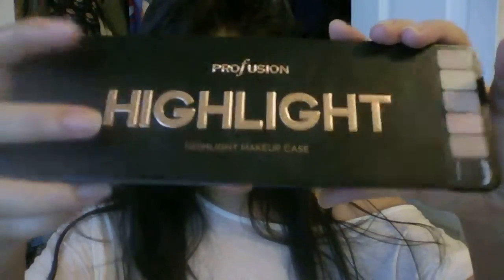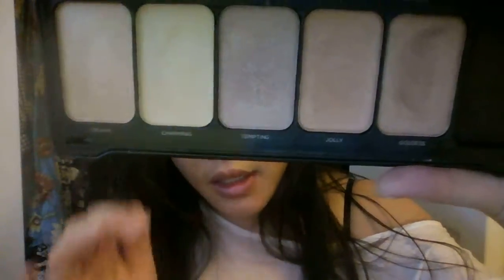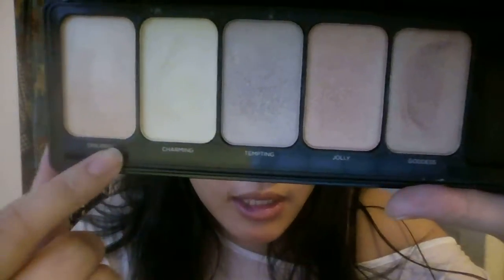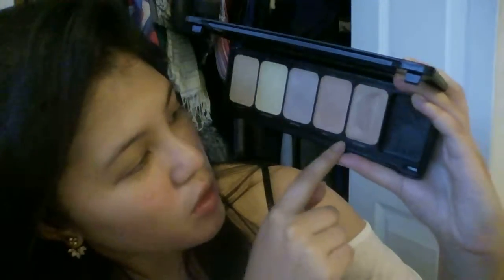The only bothersome thing is the brush falls out. Anyway, it's soft. I like it. The highlighting palette comes with five shades, also a mirror and a brush that looks exactly like the other one. There are highlighting mirrors up at the top, and here are the highlighting shades. This one's kind of a champagne-y color, this one's a bit more yellow, this one's got a bit of purple in it, this one's got a bit of coral, and this one's kind of rose gold-y.